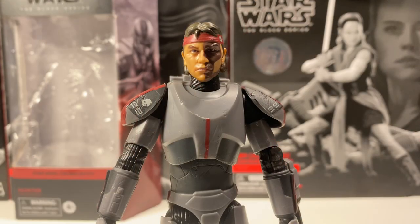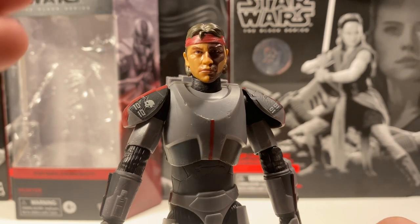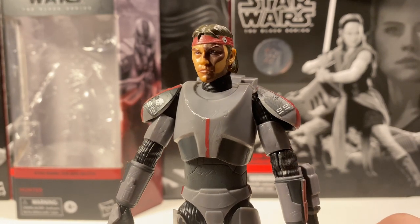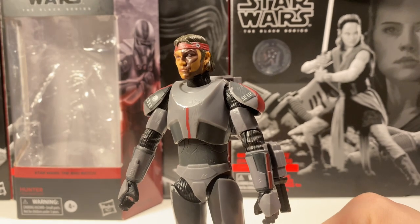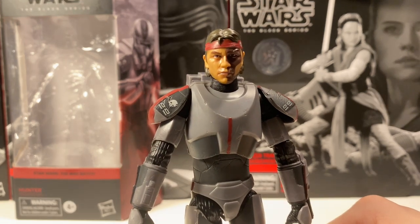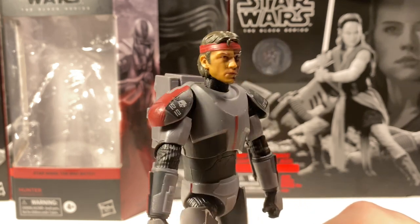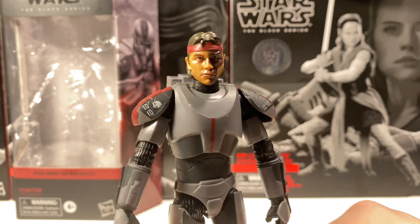Taking a close-up on Hunter's face, it looks very nice. You can definitely see the Temuera Morrison in him. I do like the tattoo on the side — it's looking very nice. I'm actually digging the mullet too; it looks really, really nice. I love the headband as well — it just looks super cool. Pretty nice figure overall.